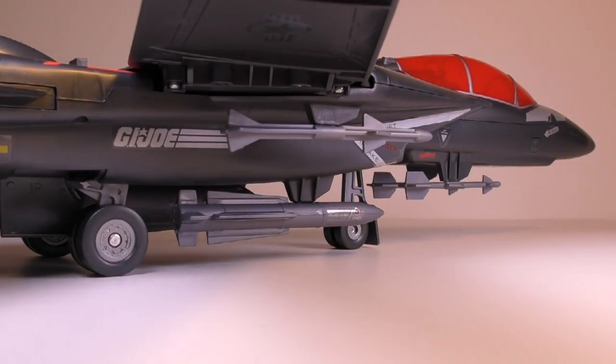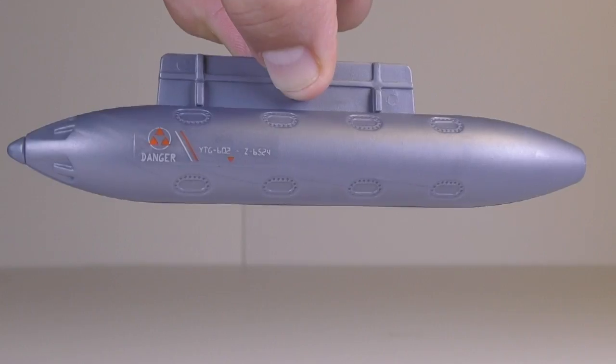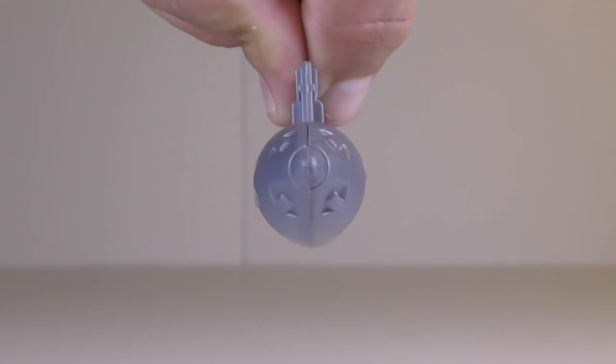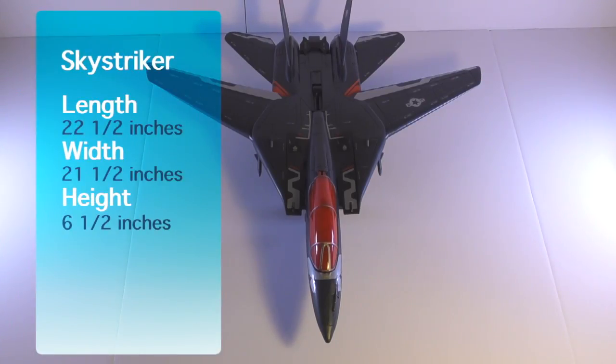All these missiles are done in a gray color and they stay fixed on the jet quite well, but can be removed to pretend being launched. There is also a removable fuel tank located in the middle of the jet, done in the same gray color as the missiles. The actual toy measures 22.5 inches in length, 21.5 inches in width with the wings extended, and 6.5 inches in height.